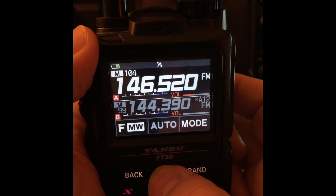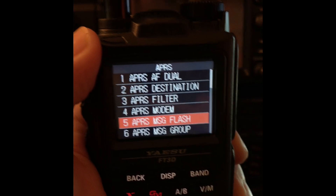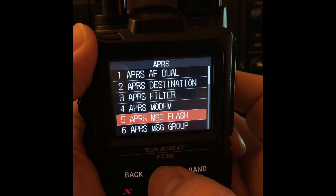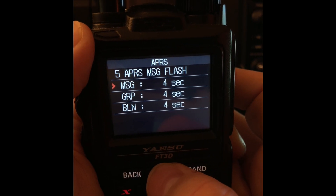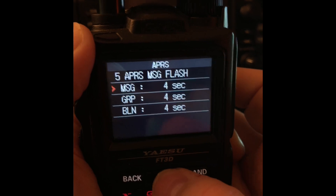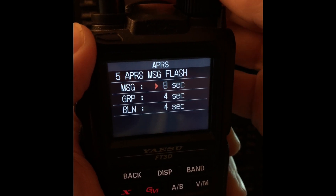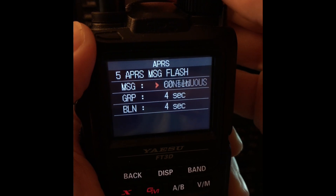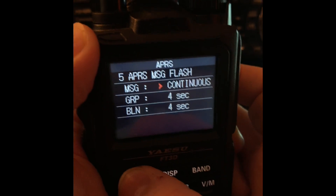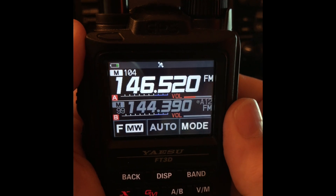We're going to long press display and tap the APRS button, and we want to look for number five in the menu. Then just hit display — you see where the arrow is, that's what we want right now. We want it on message. Tap display again — we don't want it to time out after four seconds. We want this option here: continuous. Then just hit the back button, and back again, and back again until you're at the main screen.